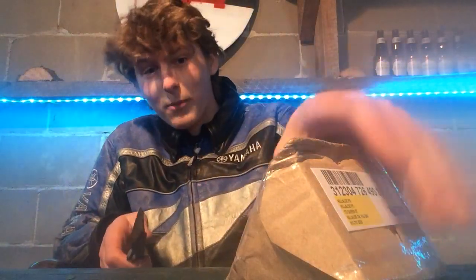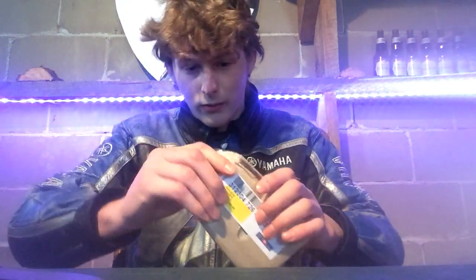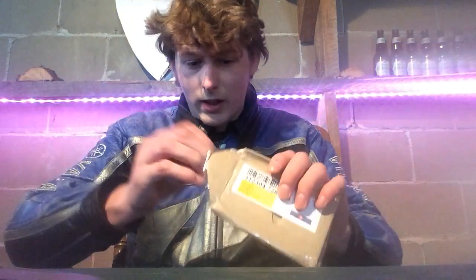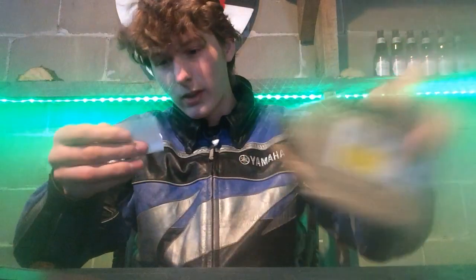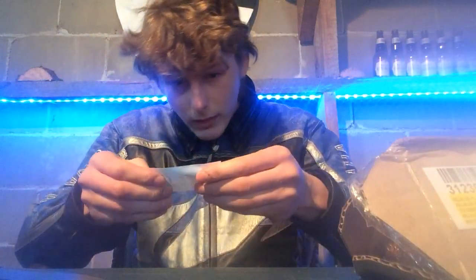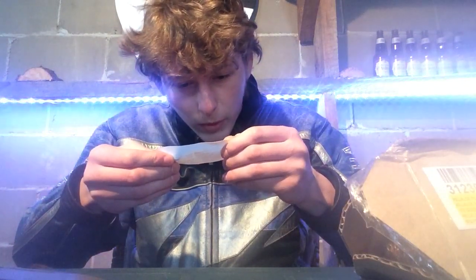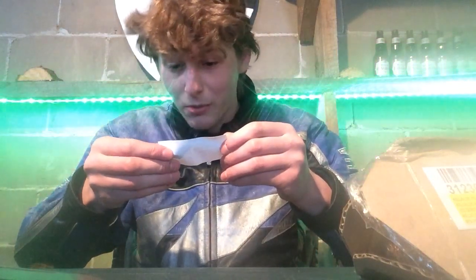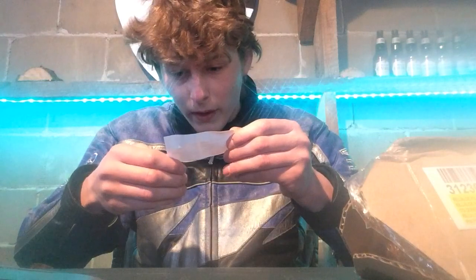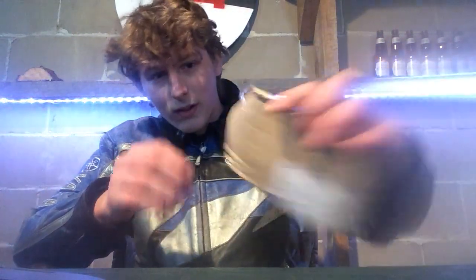I've been waiting five weeks for this thing and I'm really excited. I don't know what kind of packaging this is going to be or how hard it'll be to get out. Inside there's a card: 'Item as described, communication okay — please leave all five stars feedback. If you do not agree to leave all five star feedback, contact us before leaving feedback.' I mean, I'll give it five stars if it deserves five stars.